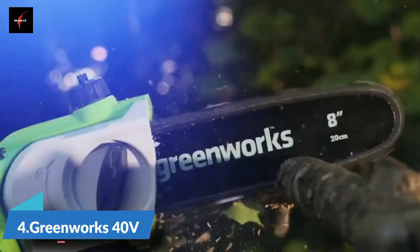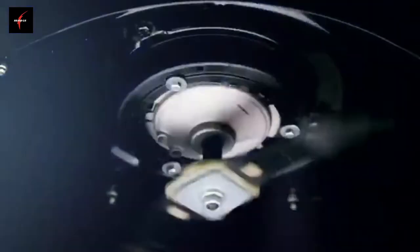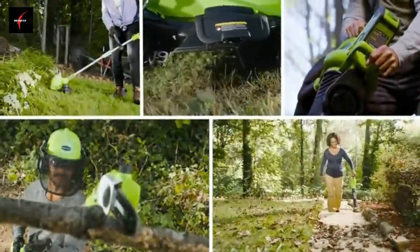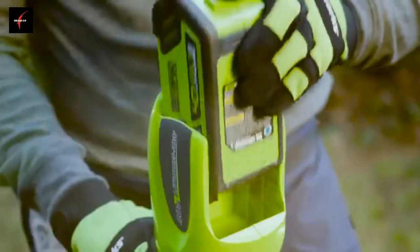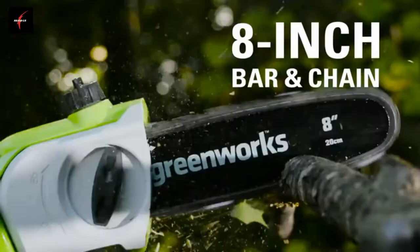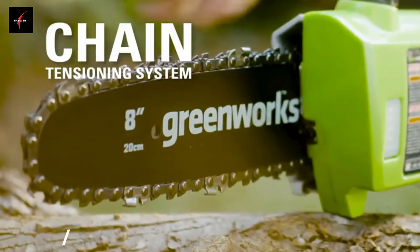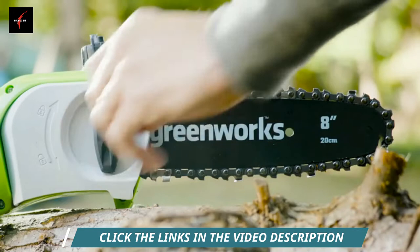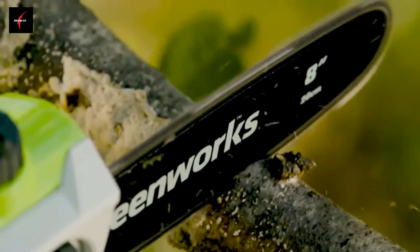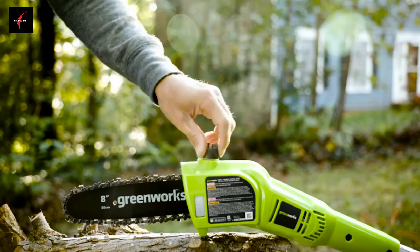GreenWorks is the ultimate battery-powered outdoor equipment. The powerful G-Max 40-volt battery provides true gas performance and is able to power multiple tools for a complete yard system. The G-Max 40-volt 8-inch cordless pole saw is ideal for small to medium-sized plants and trees. The 8-inch bar and chain makes trimming branches easy and effective. Easily adjust the chain tensioning system to tighten or loosen the chain. The automatic oiler applies oil to the bar and chain when needed to ensure durability and optimal use, while the translucent oil tank allows you to keep an eye on the oil level.